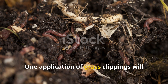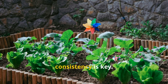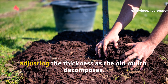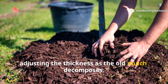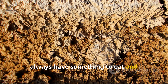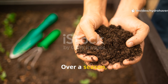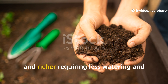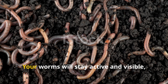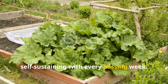One application of grass clippings will start the process, but if you want your soil to keep improving, consistency is key. Every time you mow, just add a fresh layer of clippings, adjusting the thickness as the old mulch decomposes. This continuous feeding ensures worms always have something to eat and encourages a steady growth of microbial life. Over a season, you'll notice your soil becoming softer and richer, requiring less watering and supporting healthier plants. Your worms will stay active and visible, and your garden will become more self-sustaining with every passing week.